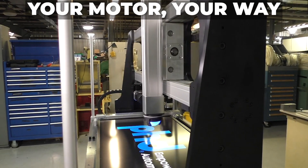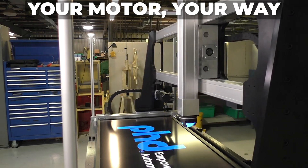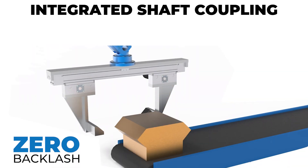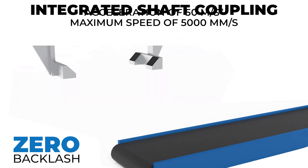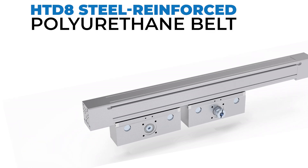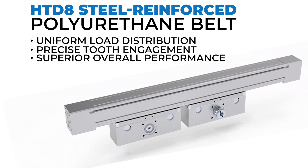Your Motor, Your Way provides the freedom to use familiar motors and controls for a user-friendly experience. The ESZ boasts an integrated shaft coupling for a rigid connection with zero backlash, achieving a maximum speed of 5,000mm per second and an acceleration of 50m per second squared. The HT-D8 steel-reinforced polyurethane belt ensures uniform load distribution, precise tooth engagement, and superior overall performance.